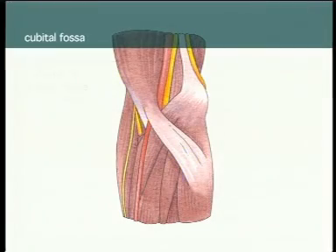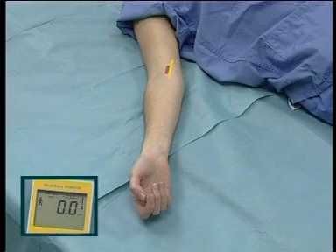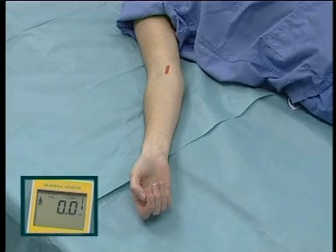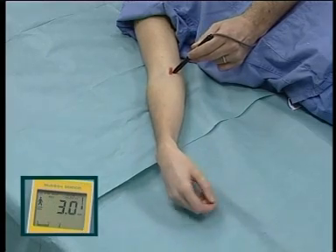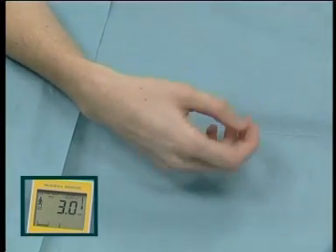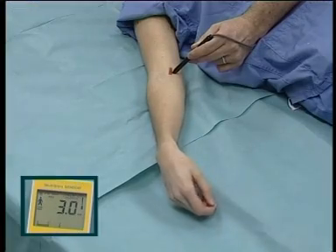Elbow block — median nerve. At the elbow, it lies medial to the brachial artery. It is blocked one to two centimetres proximal to the flexor skin crease of the antecubital fossa. Paraesthesia is into the thumb or index finger. Motor response elicits stimulation of the forearm pronators and long flexors of the wrist.